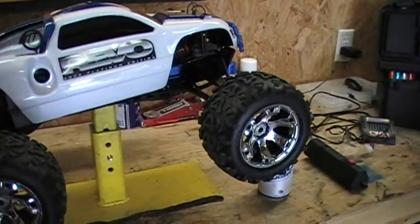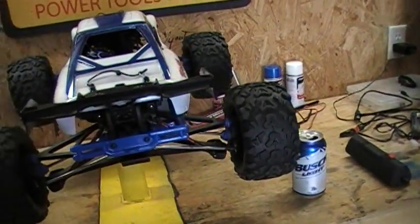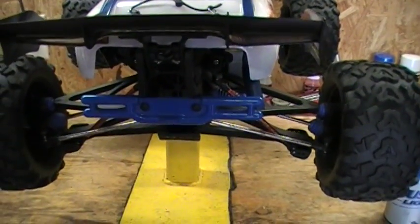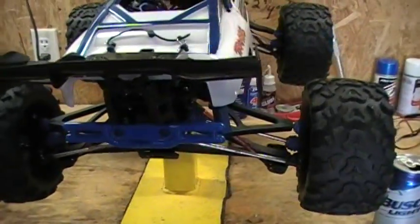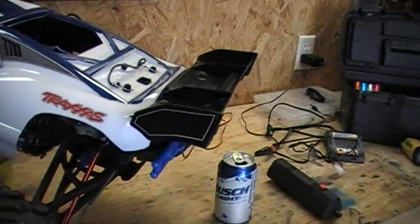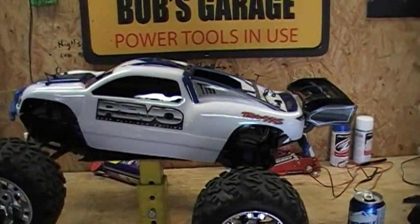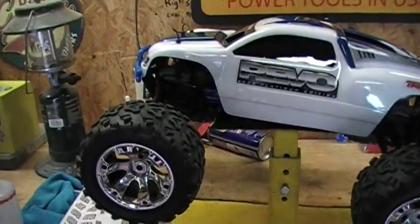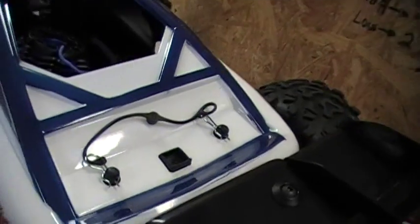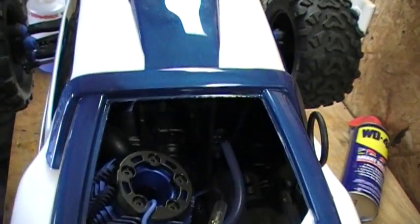So we're going to go ahead and spin this baby around. Here's the back side. I put the RPM bumper back on and did some wing adjustment for this body. There's the other side. And here's the body clips. There's the 3.3 trackless motor.